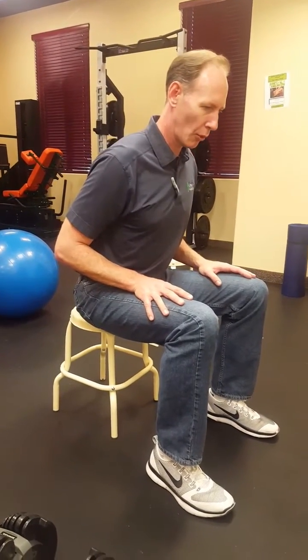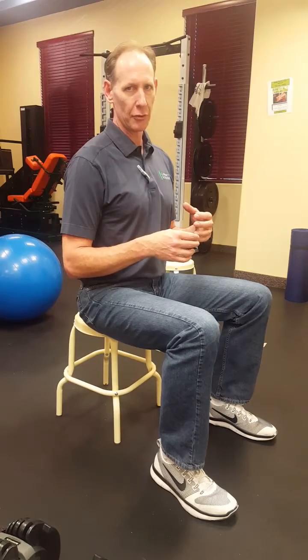We teach them how to do that motion, and then we challenge their ability to hold that position. We'll have them lean forward and see if they can hold the position, lean back, and basically build upon each simple motion. We might get as complicated as having somebody stand up and juggle, throw a ball against a wall, or do motions simulating walking — basically trying to get someone to solidify and hold that corrective position in all the routines they do on a daily basis.